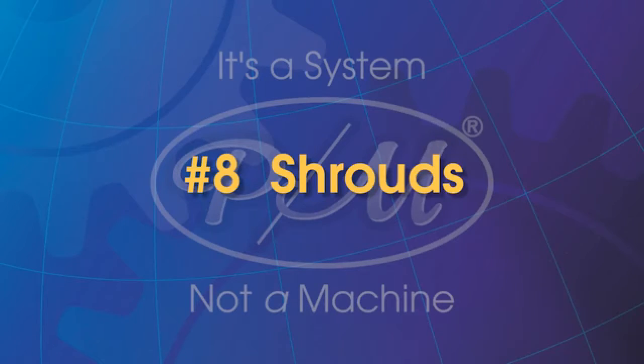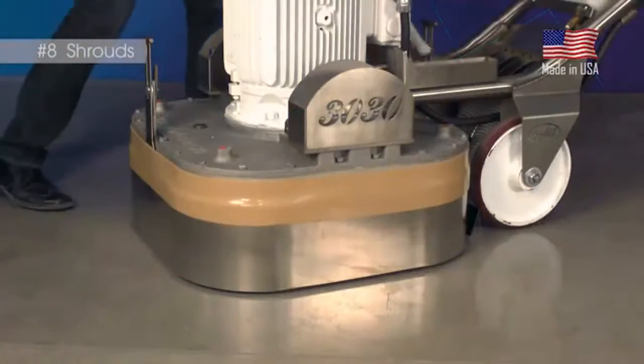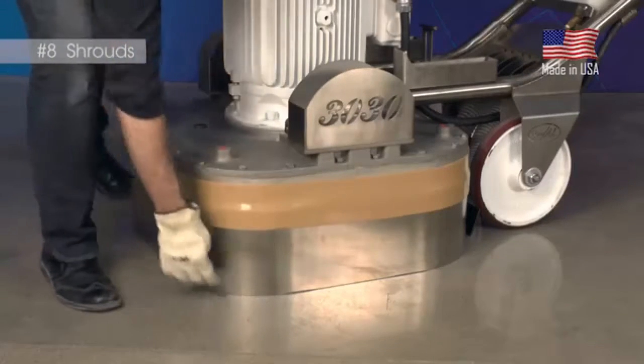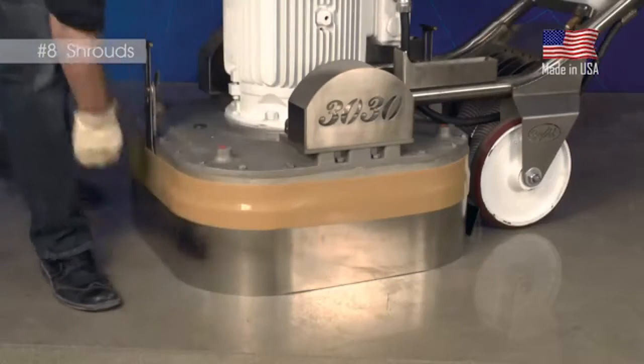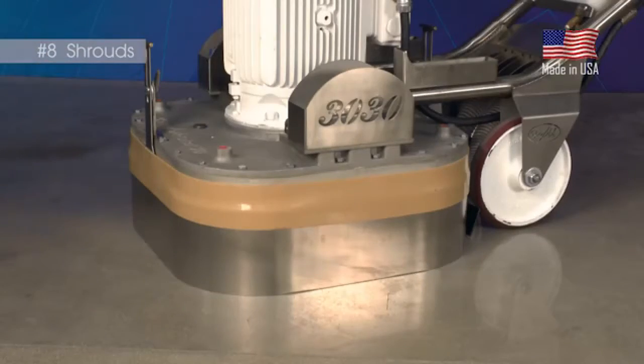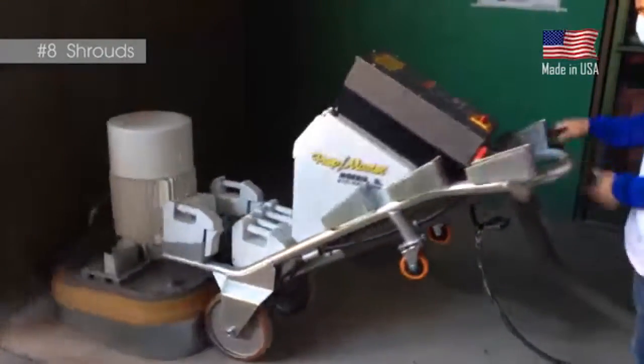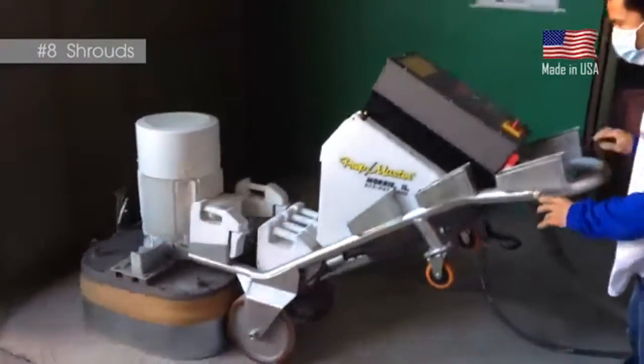There are three shrouds on every PrepMaster. The first is an eighth-inch stainless steel shroud that protects the tools from contacting protrusions from the concrete surface. Things like nails, rebar, or drain covers will damage the tools or possibly other parts of the machine. By adjusting the shroud to drag on the ground, it will stop the machine should a protrusion be in its path.